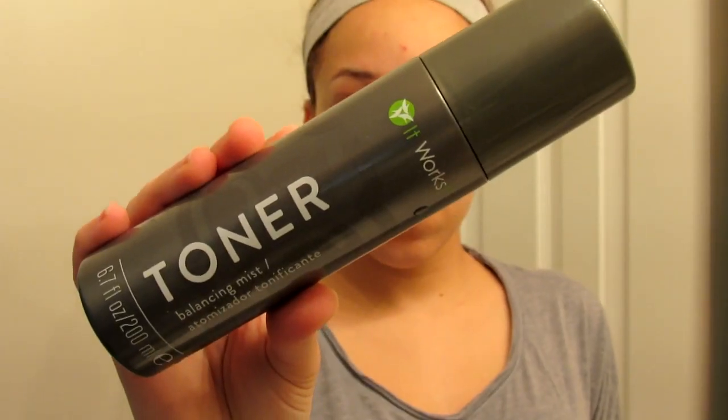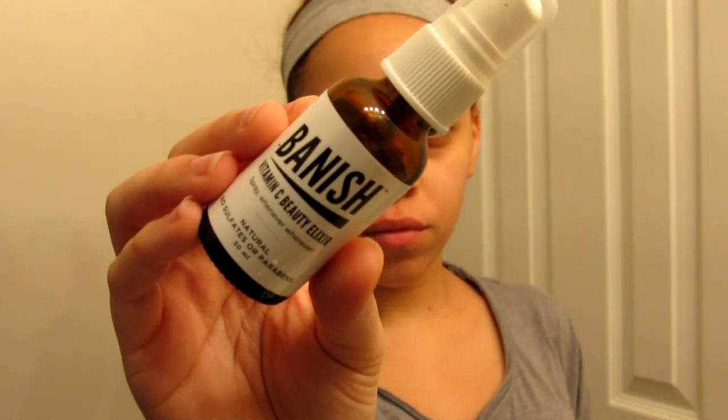Once I'm done with that I rinse my face off and I'm going to apply some toner from It Works — it's more of a spray and then I just massage it into the skin. Then I go in with this Banished Vitamin C elixir.